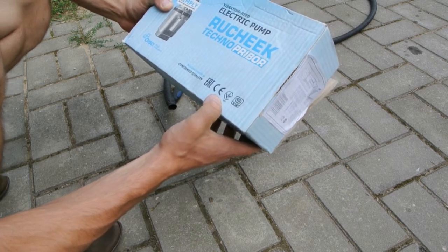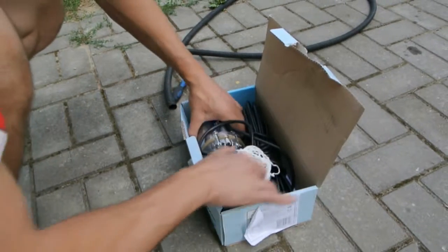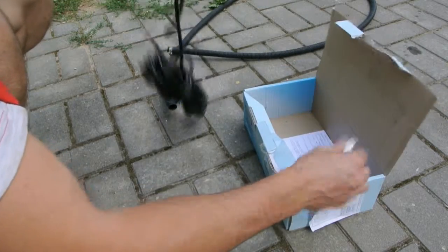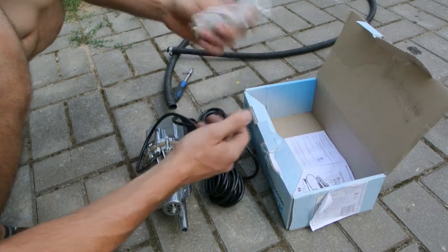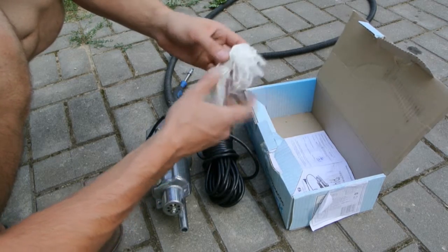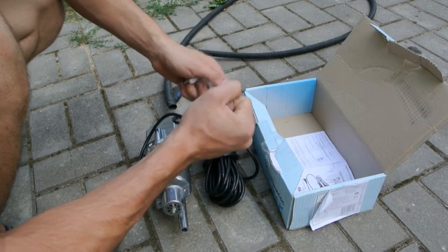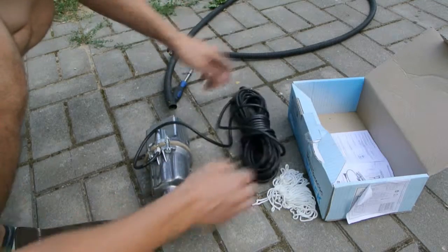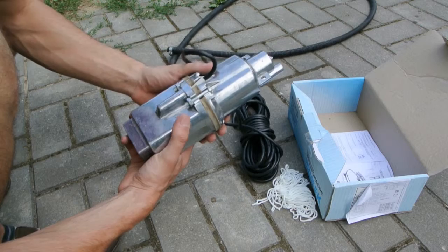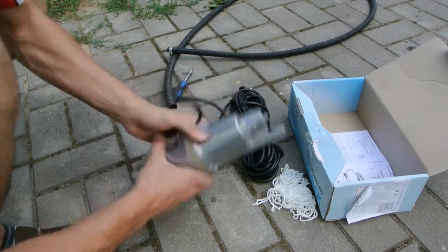And so on. All right, let's look inside. You see a special — you need this for lifting your pump from the wheels. And as you see, the pump is made of steel.